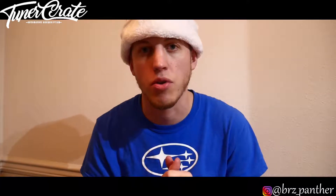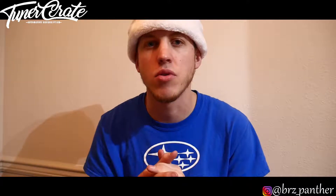Stay tuned for all those box reviews next, and I'm probably going to do an overall review about Tuner Crate and how I felt about it in the next month or so. Hope you guys all enjoy the rest of your day. My name is Wes, I'm out — deuces.